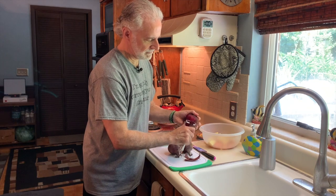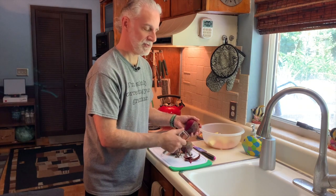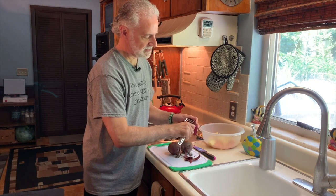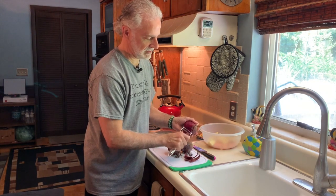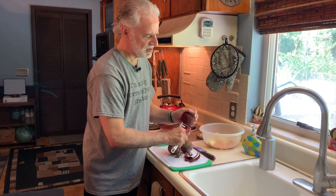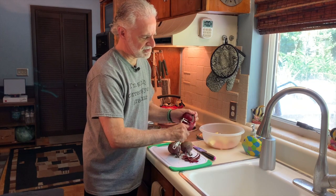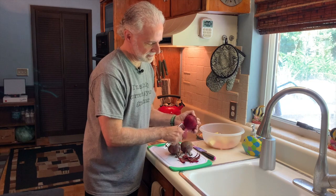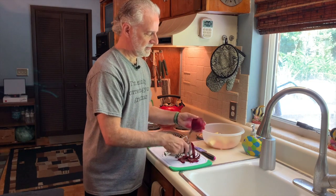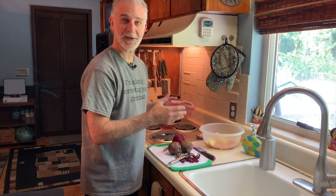Try not to cut your finger — and this is a true story. I was peeling beets a while back and the peeler slipped and got my finger. I looked down and thought, oh, no big deal. But a little while later I noticed the beet juice kept coming back and realized I'd actually cut my finger really badly. So be careful with those peelers!